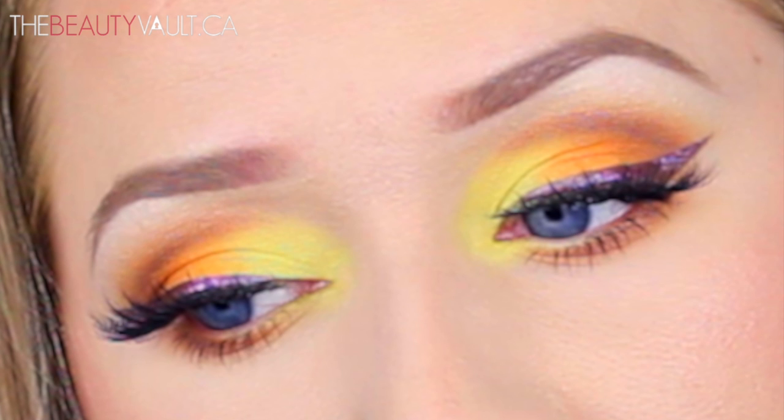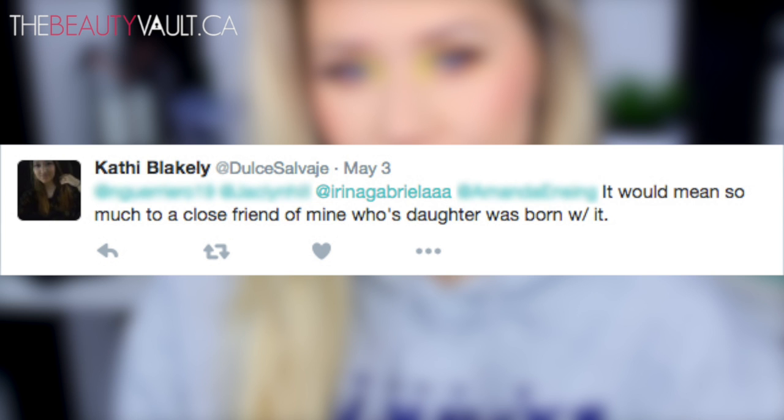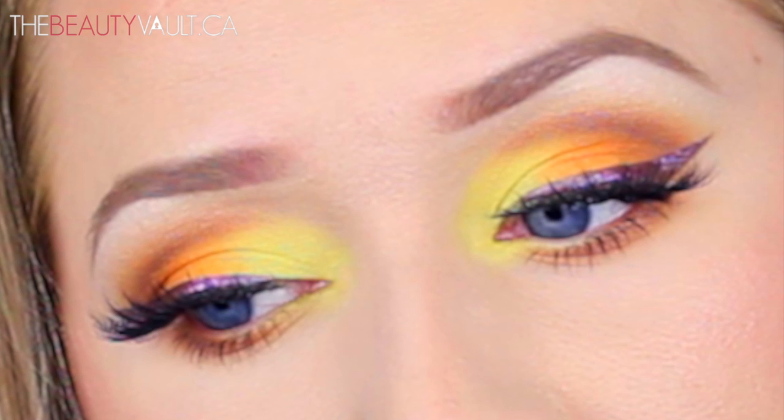Hey guys, hope you're having a fabulous day wherever you are, and if you're not, maybe I can sprinkle some color into your life. I've been meaning to play with color for a while now but kept putting it off, and then one of my viewers Kathy hit me up on Twitter and said, 'Can you do a tutorial with orange eyeshadow?' It's to raise awareness for children born with Prader-Willi syndrome — it would mean so much to a close friend of hers whose daughter was born with it. I thought this was really nice, so I sat down and came up with this orange-yellow situation we've got going on.